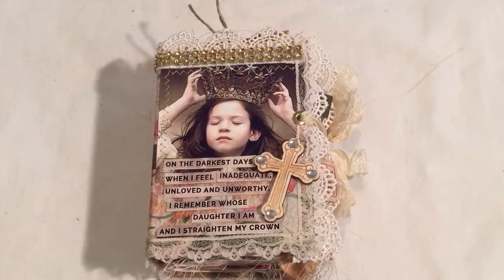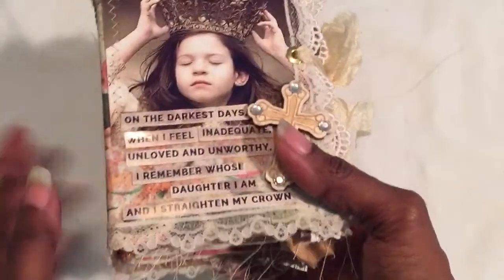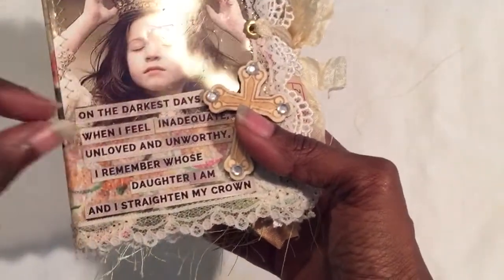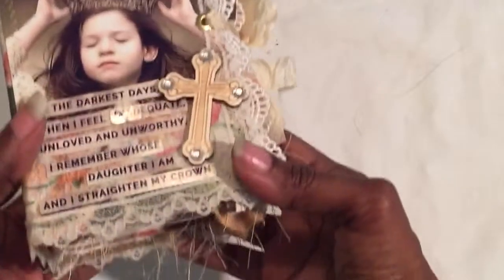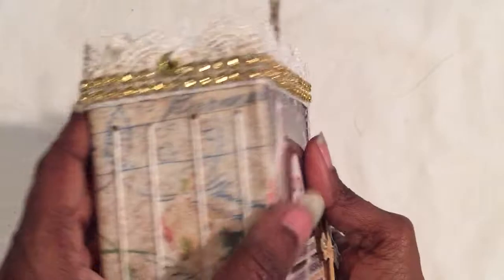Nerissa here again. This next one is a prayer journal that I made — I printed something off the internet, cut it up into strips, and decoupaged it to the front, which is why it has that little gloss. I tried to make the top look like a crown, which is why I have the bling.